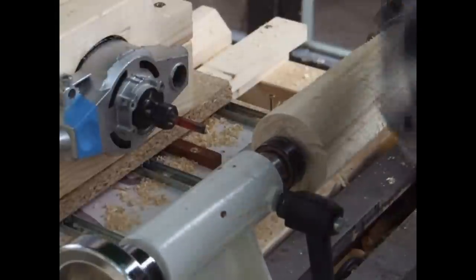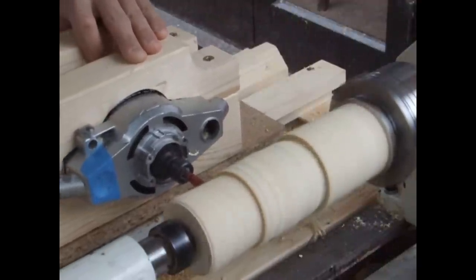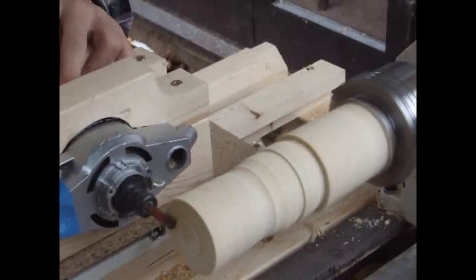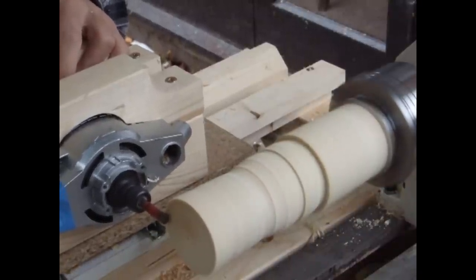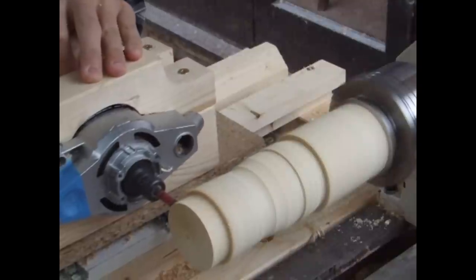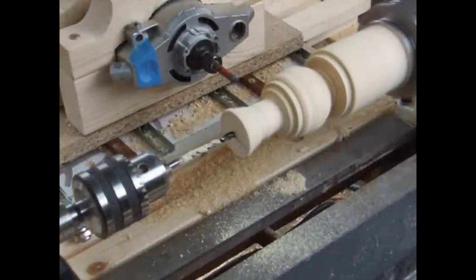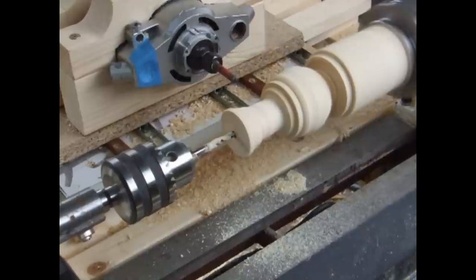This is pretty unstressful work because I'm just using a template to do all the thinking for me, so I just move the router backwards and forwards, gradually getting deeper. Just before I route it down to its final shape, I drill the hole through the centre using a chuck attachment for the tailstock.